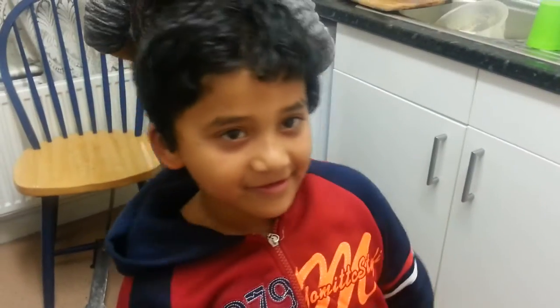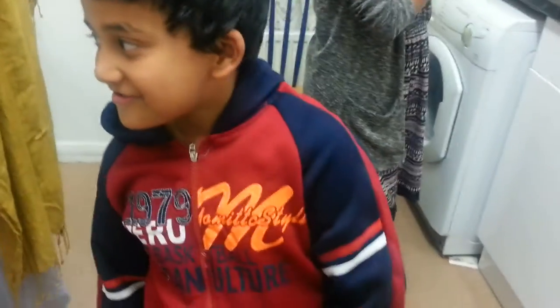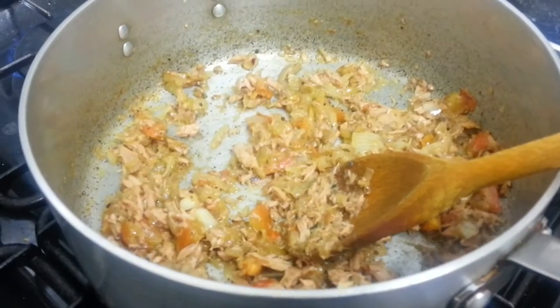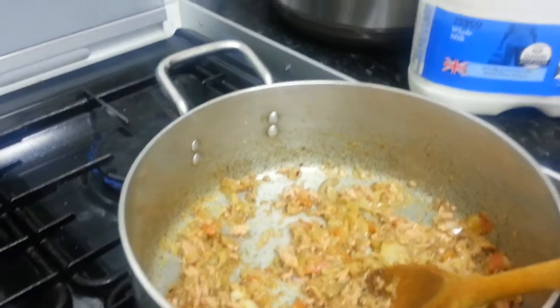Hello everyone, thank you for tuning in to this video. This time my two little chefs are here — Isa Rahman and Abida. Say hello! You saw Abida in the last video making the salad. They're going to show you how to make a tuna pasta.